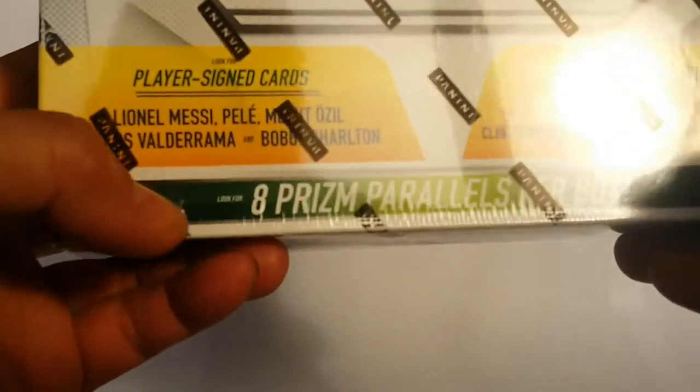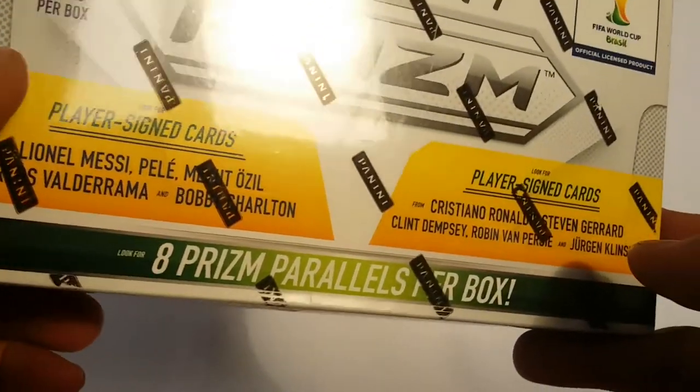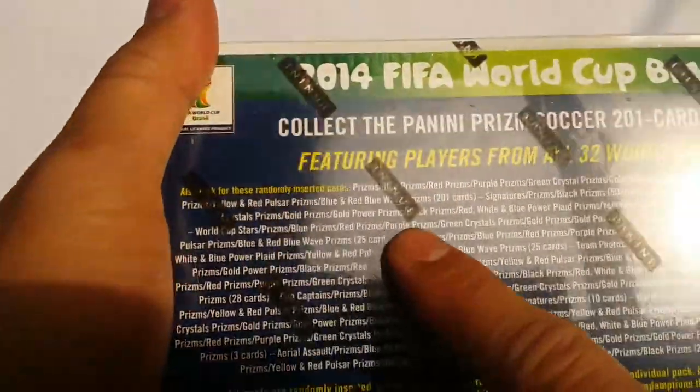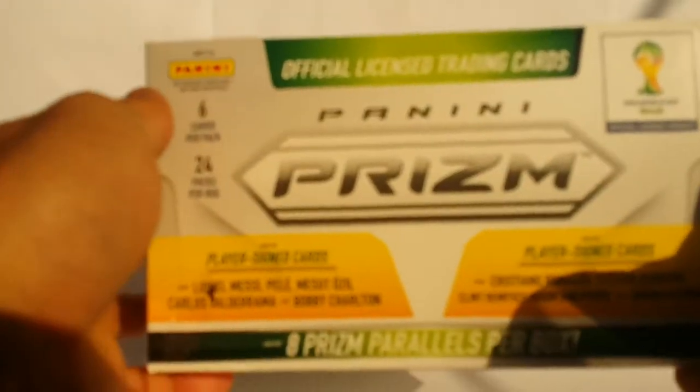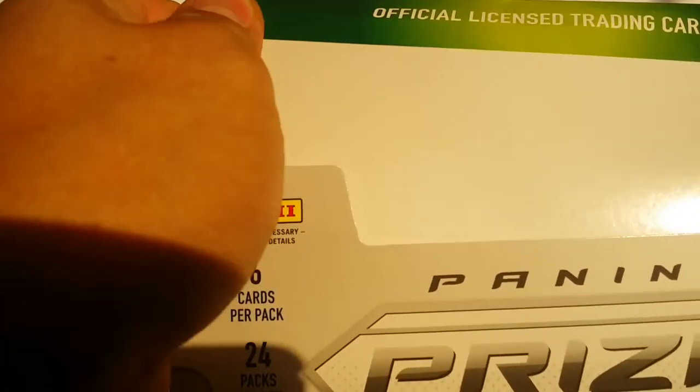Here we go. In each hobby box there are eight Prism parallels. You have a possibility of getting one numbered, or two numbered and two autographed — possible, not guaranteed. Hopefully I will get one of those because they're very valuable. The back gives you all the stats on what's possible, how many autographed cards there are, and all that. But let's just take a look at the cards. As you guys may know if you watch my channel regularly, I used to be a really big baseball card collector. So, here we go with the Panini Prism World Cup Brazil hobby box unboxing.